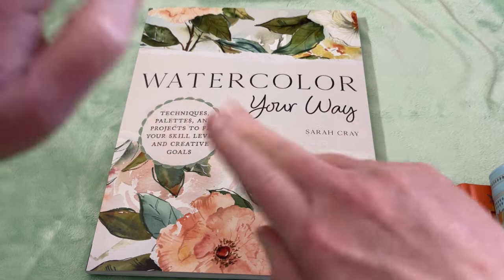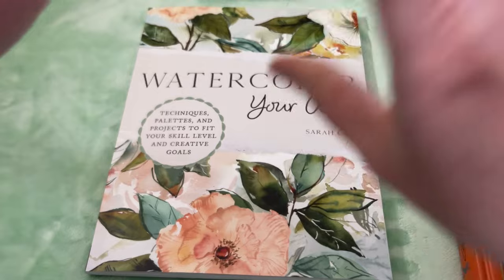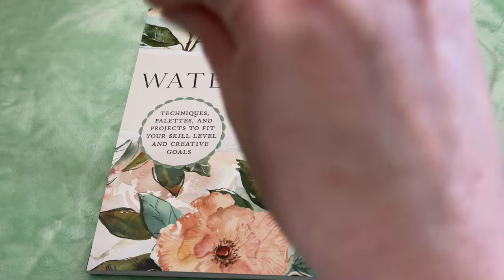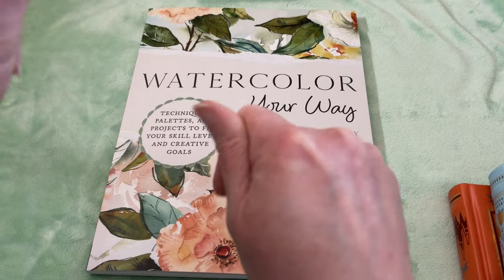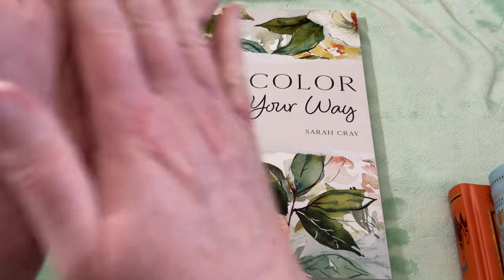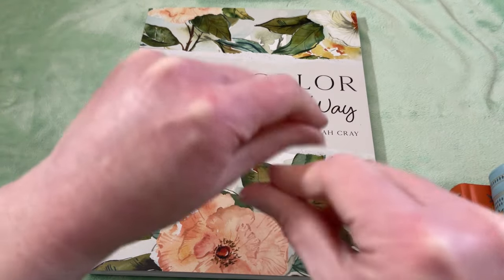Hey there! Thank you so much for joining me today. So I thought we would do another little book haul. I actually ended up with some more beautiful books a lot sooner than I realized, which I should always know — I'm going to end up with books sooner than I think I'm going to.